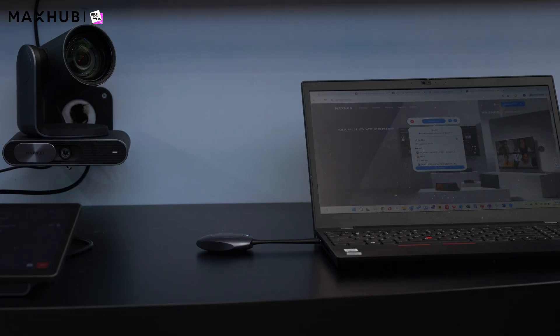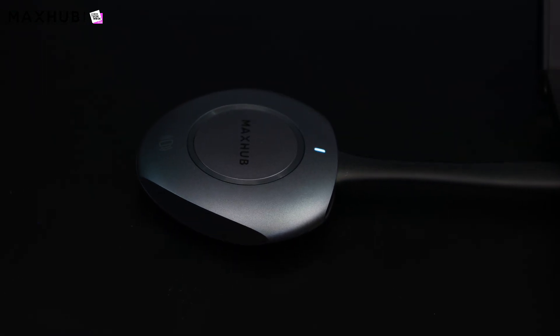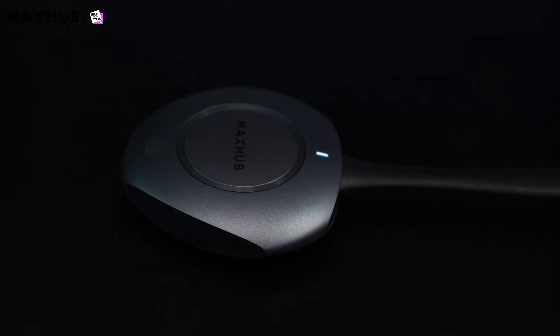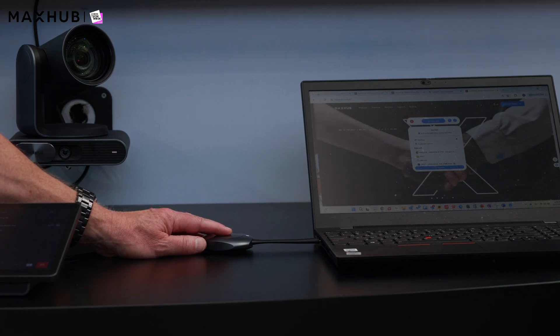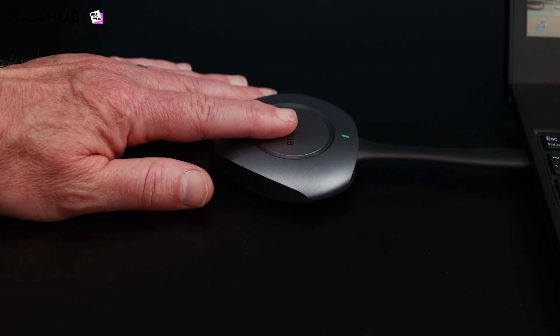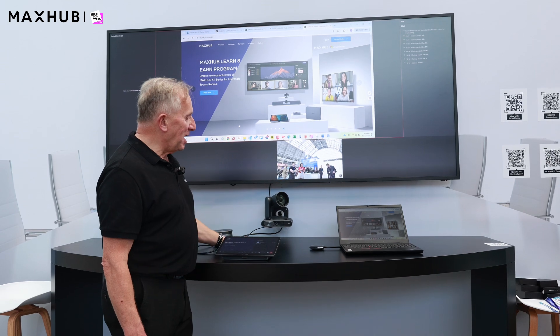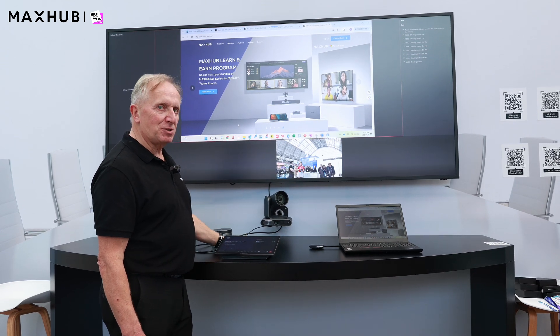Another feature of the MaxHub XT Pro Microsoft Teams Room solution is the new wireless sharing feature. Using the MaxHub WT13N wireless sharing dongle — by plugging this into your PC or MacBook and pressing the one-click join button on top of the dongle — you can simply share your content into the meeting with one touch, with content visible on the display and also shared to remote delegates.